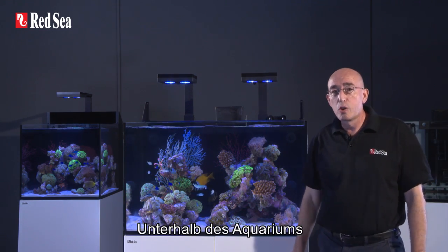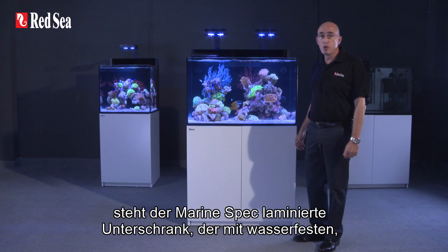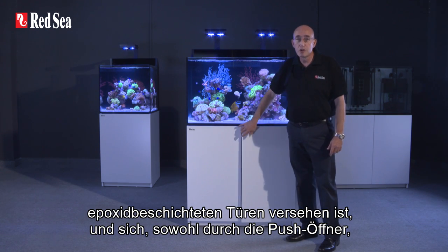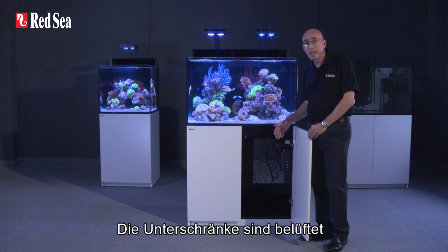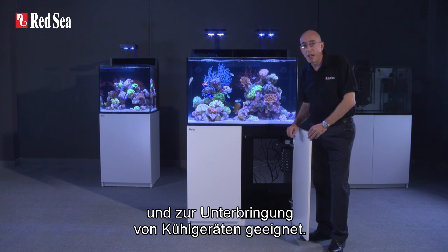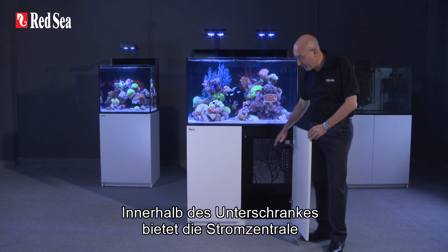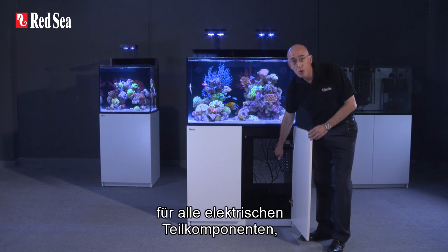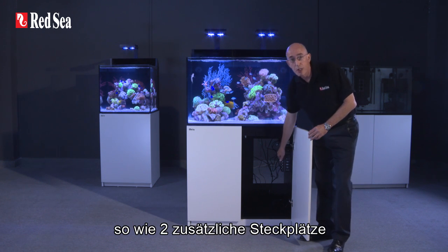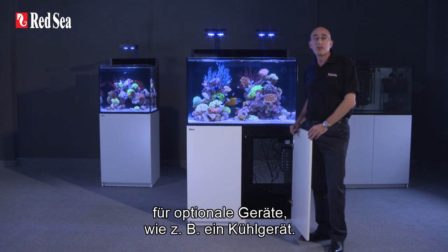Below the aquarium is a marine spec laminate cabinet fronted with weatherproof epoxy painted doors with convenient push openers as well as soft-close stainless steel hinges. The cabinets are ventilated to provide convection cooling for a chiller. Inside the cabinet is a seven-channel integrated power center that operates all of the stock equipment, as well as providing at least two spare switched outlets for optional equipment such as a chiller.